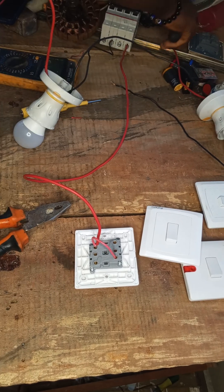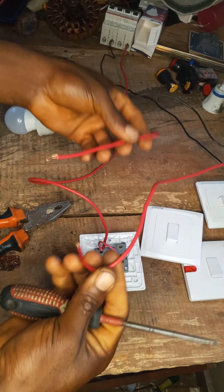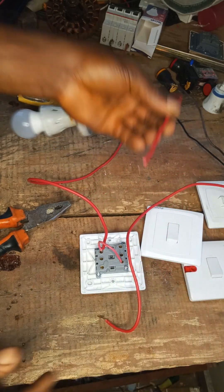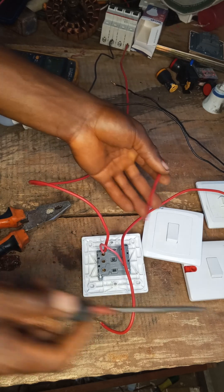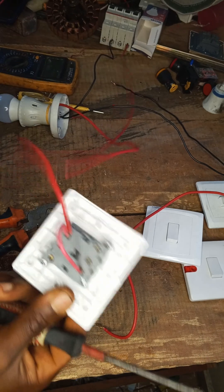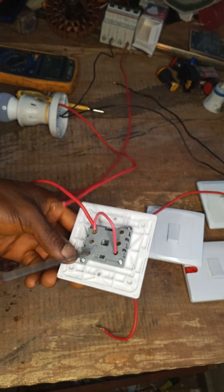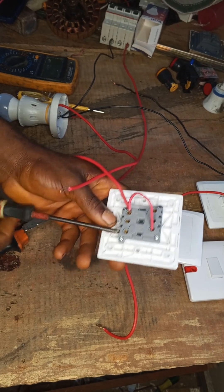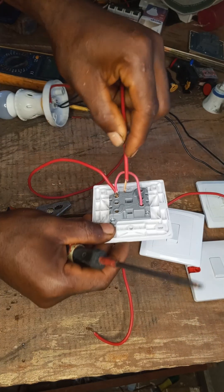These are the two positive wires from the bulbs. One will enter the first switch and the second will enter the second switch. When you look here you can see the L1 terminal. This one will enter L1 of the first switch.